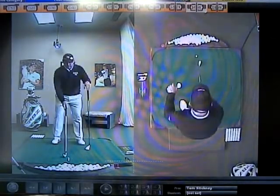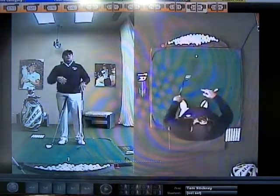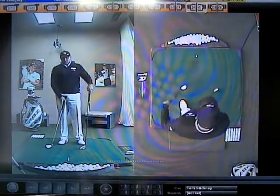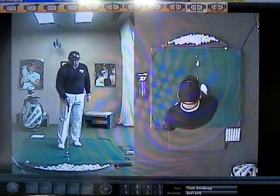So remember, if you have balance issues in a short iron, by the time you get up to the driver, it's going to be manifested a whole lot more, and it's going to be a whole lot worse. So work on your balance issues, and make sure that your short irons are under control.